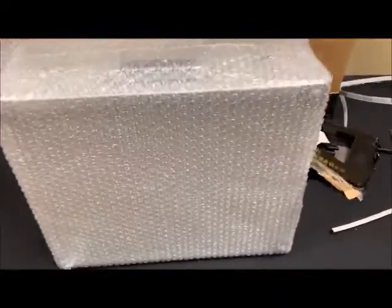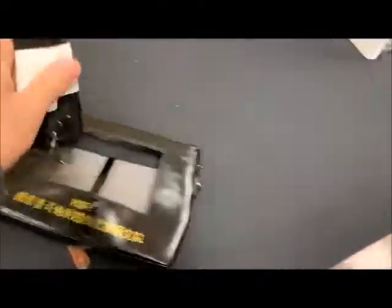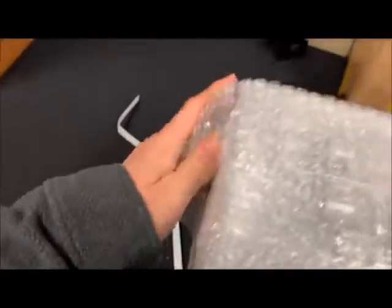I got the box out and it is fully bubble-wrapped all around. It looks like it comes with some sort of carrying case device that kind of fell out. It appears to be double bubble-wrapped, so I'll use scissors on this.